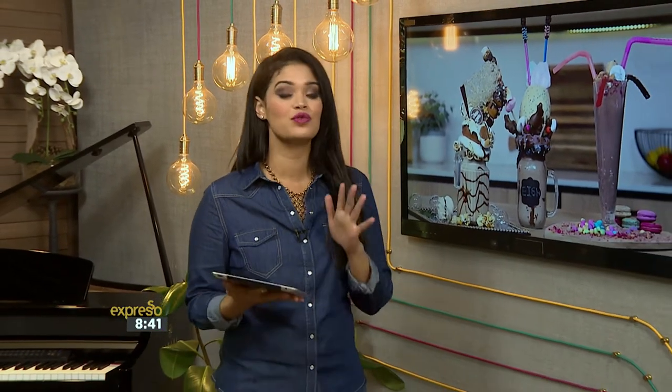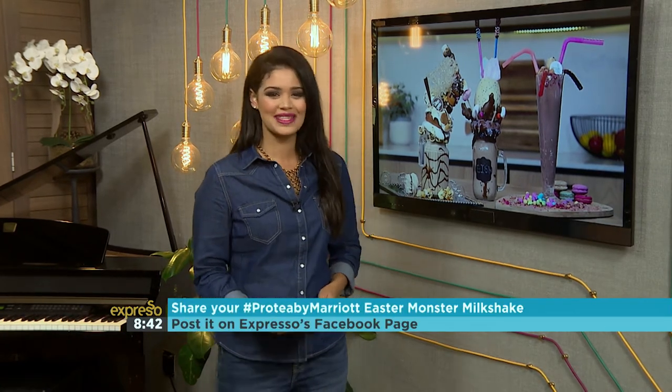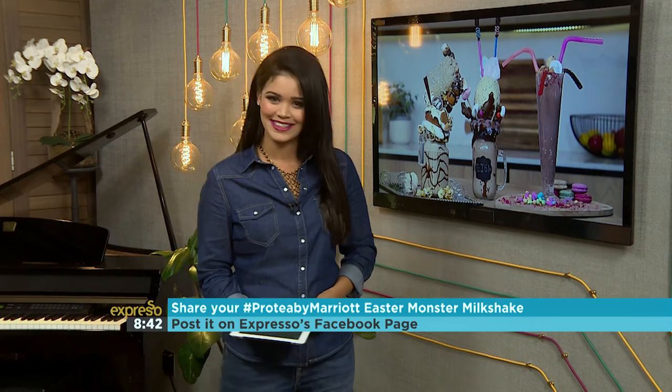Now who could say no to all of that chocolatey goodness? The Protea by Marriott chefs have really outdone themselves with these Monster Milkshake creations. But what would your monster milkshake creation be? Do share that with us on Expresso's Facebook page and use the hashtag Protea by Marriott.